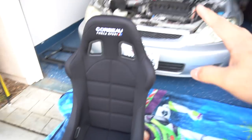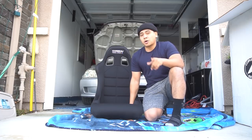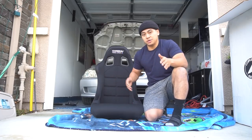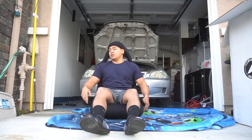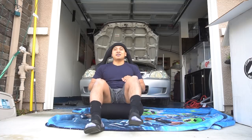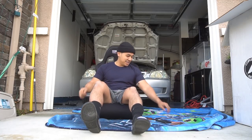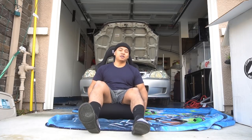Right now I'm going to be running it with a stock seat belt just because I don't have harnesses yet, or a harness bar or a roll cage. I kind of want to go with a roll cage first, but if not a harness bar will work. This is probably the cheapest FIA approved seat you can get, next to the Sparco Sprints, but those run a little too narrow for me. This is perfect — keeps me in place. I'm so ready for the track. Let's get into the install.